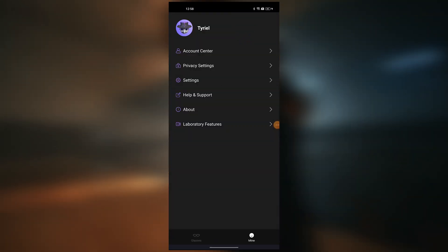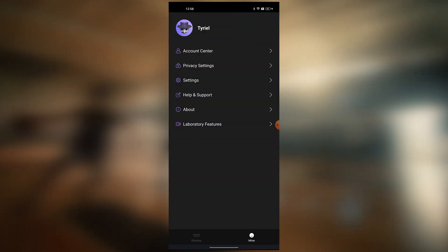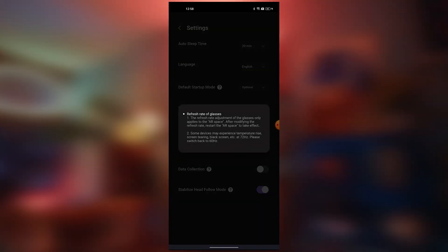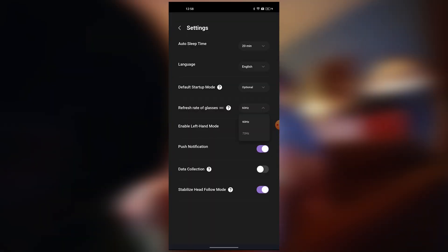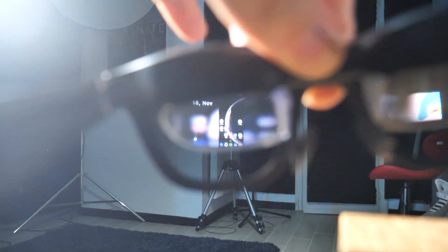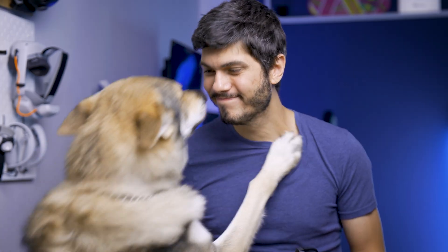To activate the 72 Hz mode, we have to click on Nebula, then the Mine tab, go to Settings, and simply change the refresh rate of the glasses from 60 to 72 Hz. It seems just very little talking about numbers, but the difference here is very, very noticeable. When using the AR mode and looking around, everything feels much smoother and more natural. I can't even imagine when the 90 Hz update is gonna arrive in the future. This is a must-have toggle to enable, and I don't really understand why it's not there by default, because it really should be.